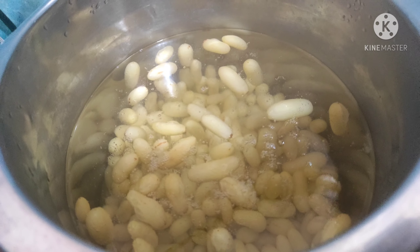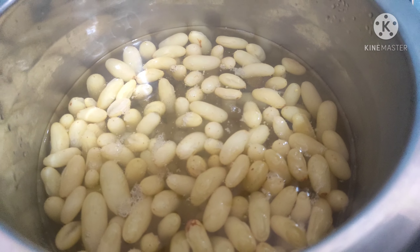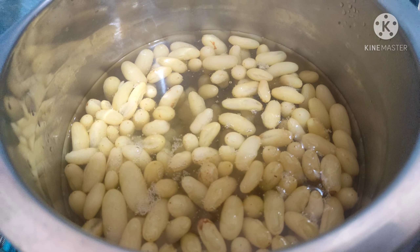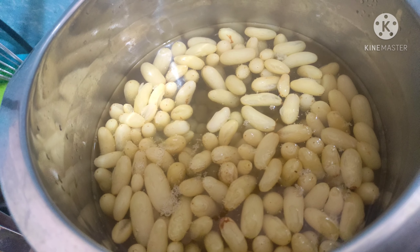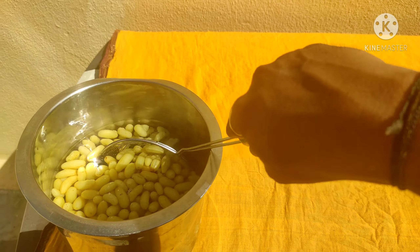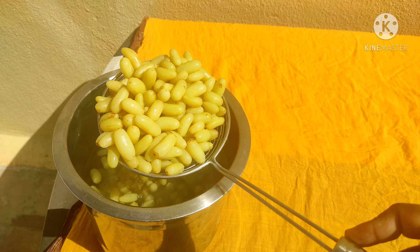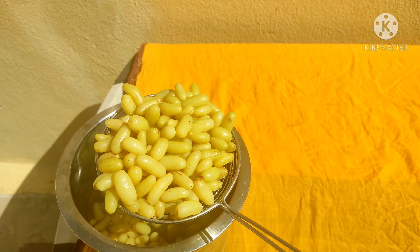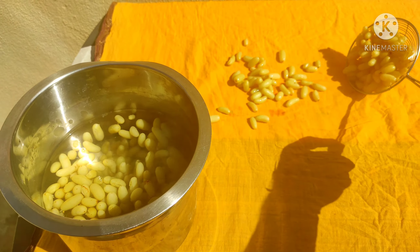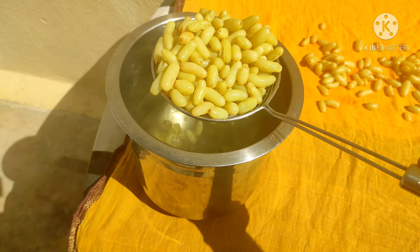The grapes will come up and change color from green to yellow. Then after that, put all the grapes on a fresh cotton cloth in sunlight and spread them out.